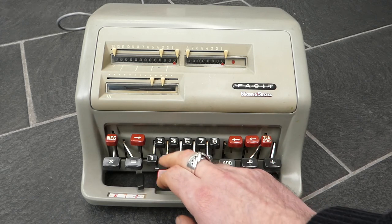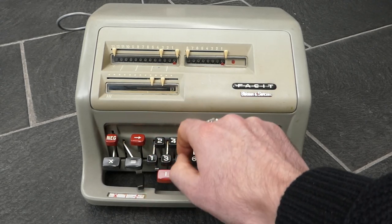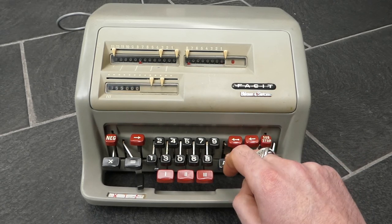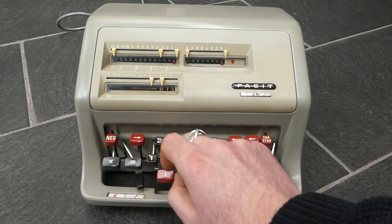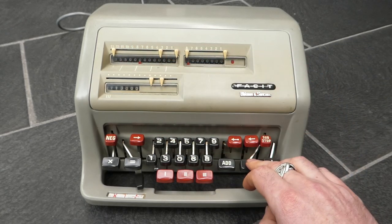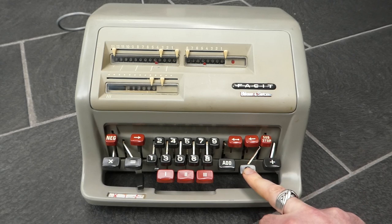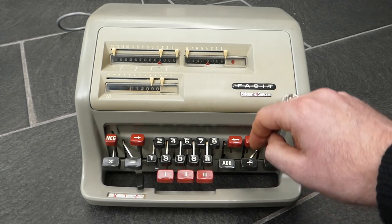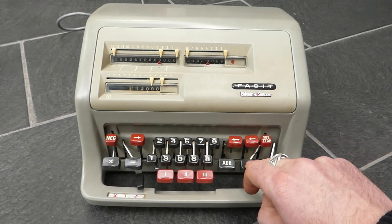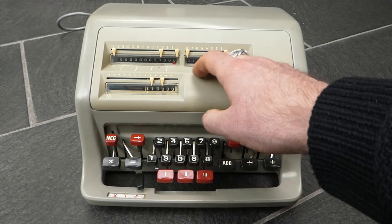Let me do that again and show you how to abort the division prematurely. Sometimes the keyboard locks up — there we go, I need to lubricate it a bit more. If I press the division button while it's working it will abort the division prematurely. It will stop after it's completed the calculation of a digit. And I can then press this if I decide I want to have more digits anyway, and then it will finish the calculation.